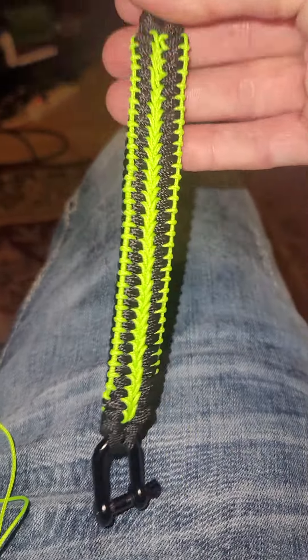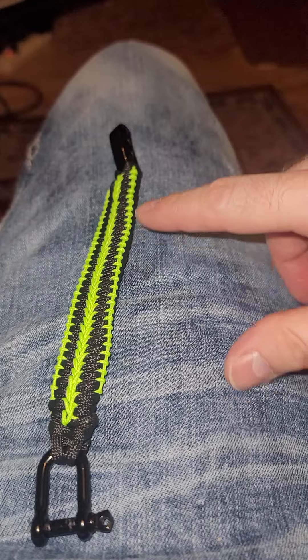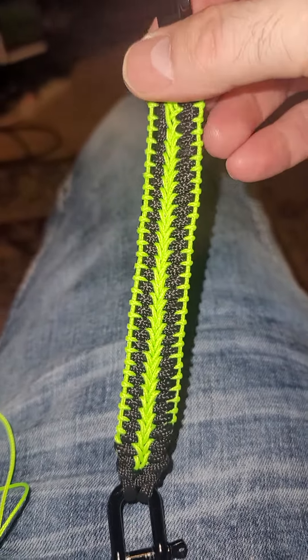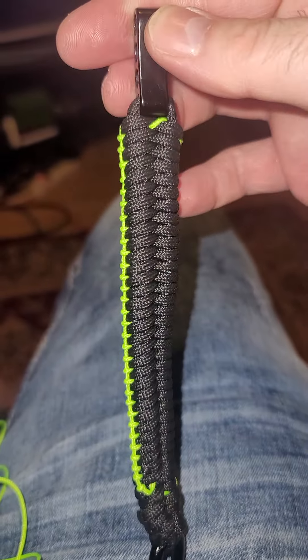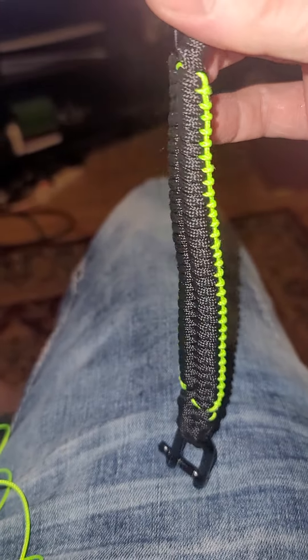This one is pretty sweet. I made another one that goes all the way down the middle without the hoops. I saw another guy's video, so I ended up making two — pretty much three bracelets out of one design. I think that's pretty sweet.